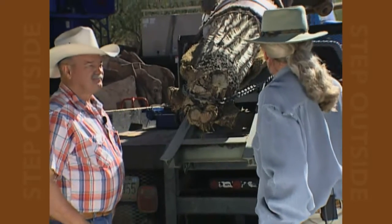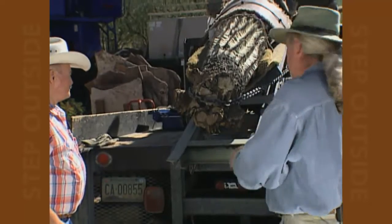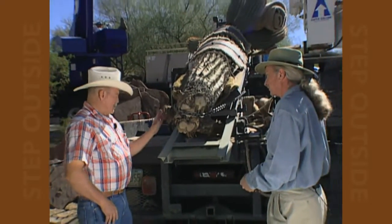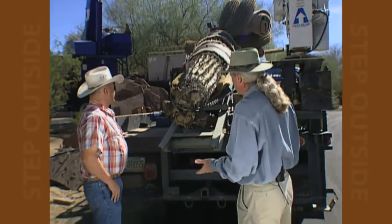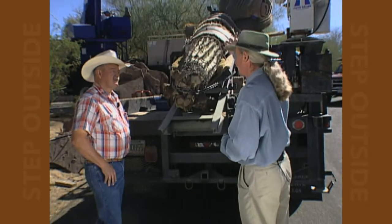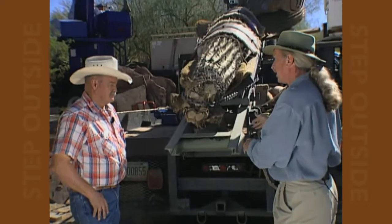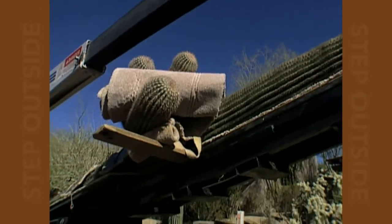This is a pretty nice rig you've got here. I've seen a lot of other cactus movers with a saddle similar to yours. Most of the time you can just back this truck right up to the hole and plant it. That's what we look forward to — everything's under control and you just drop it straight down. Now our job here is a little more difficult. This cactus is going to go inside a courtyard area over a wall. You can't drive the truck through the wall, so we've brought a big crane out to install it. You can remove this saddle from your truck and attach it to the crane, since the crane couldn't pick the cactus up directly without damaging it.